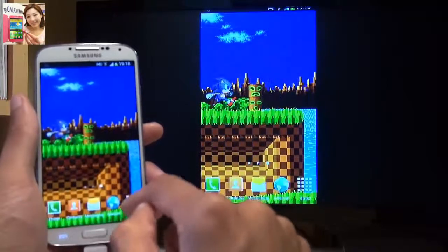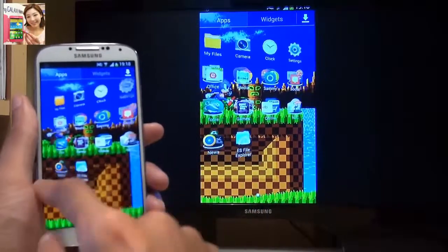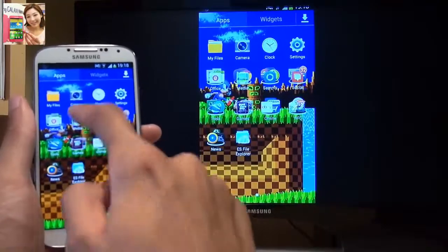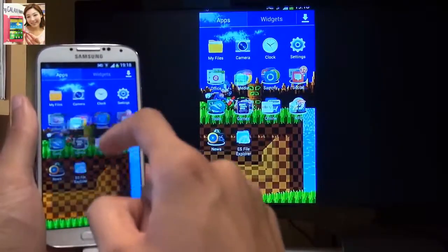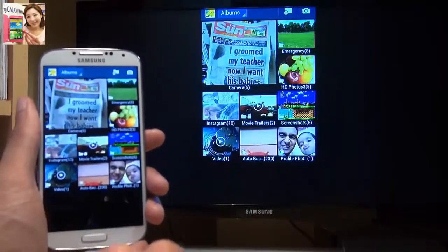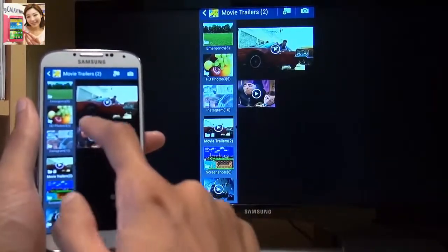Going into the app drawer and back out again — it's almost instant, less than a second delay. Going into the folders and back out again, it's very quick indeed, as you'd expect from a device outputting at 60 frames per second.